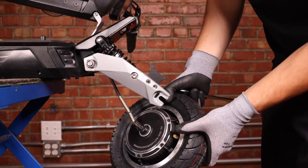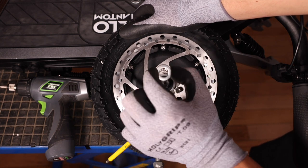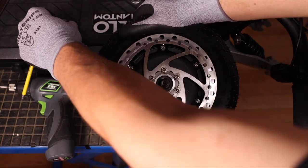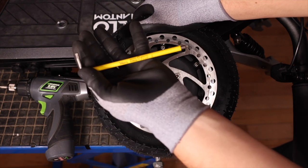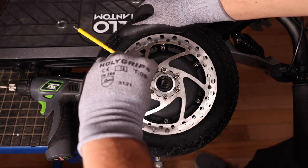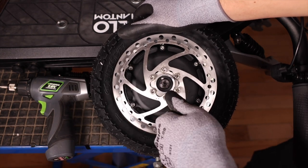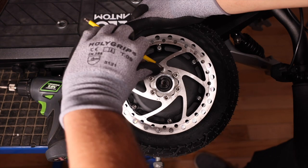We will now prop our wheel on our bench. On this side of the wheel you have a little washer on the shaft — we can remove that for now. Then we'll take a 4 millimeter allen key and unscrew our six center screws. We want to apply even pressure to not strip them.